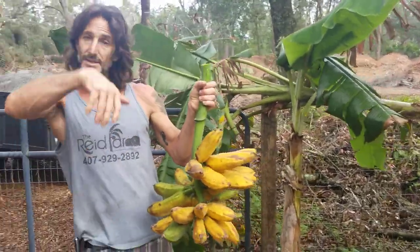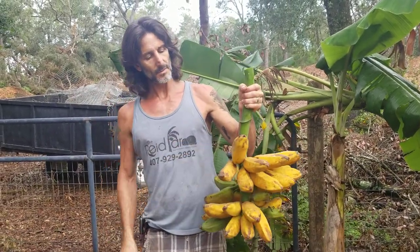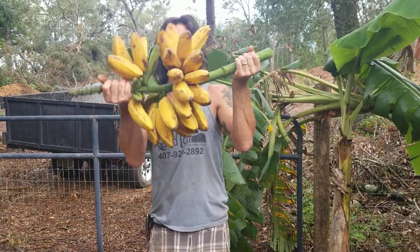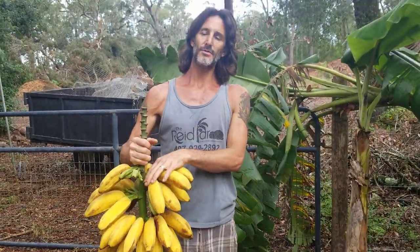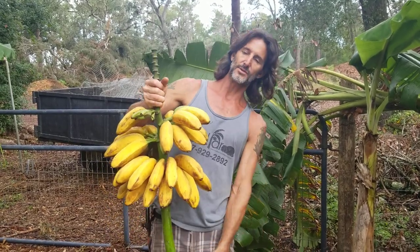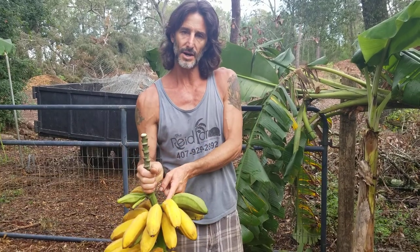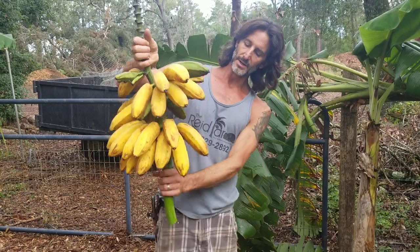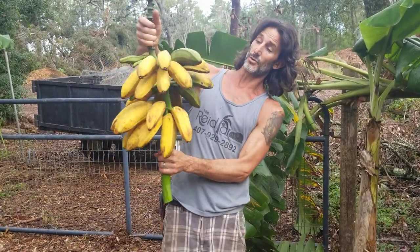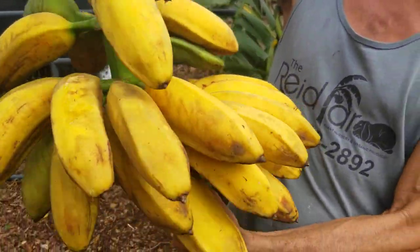Bananas grow up, plantains grow down — that's one way to tell the difference between them. So when I hang these I will hang them like that — it takes a lot of the pressure off them and they'll hang on a little bit longer. If you hang them the other way, when they super ripen and get real dark they tend to crack and start falling off the rack. This variety is Orinoco — a very nice banana.